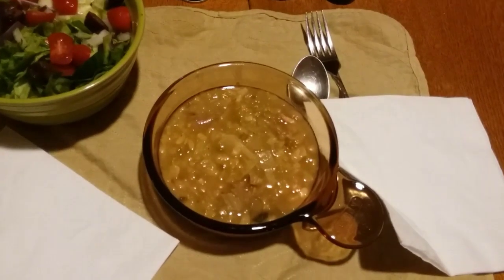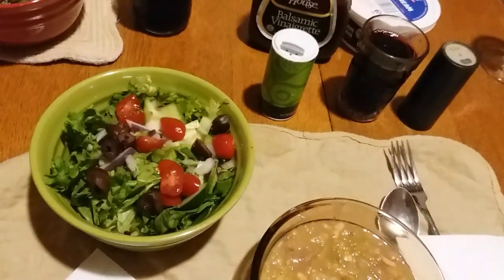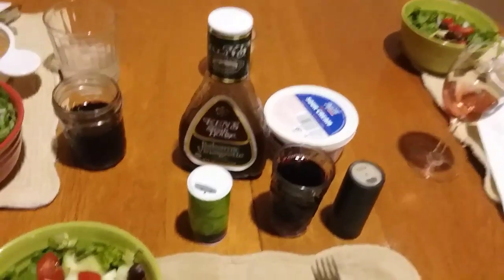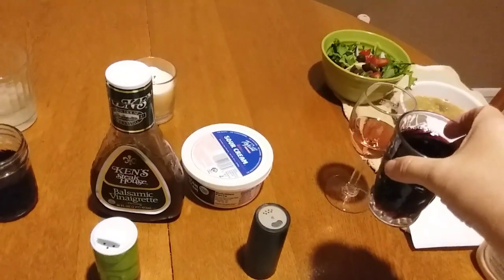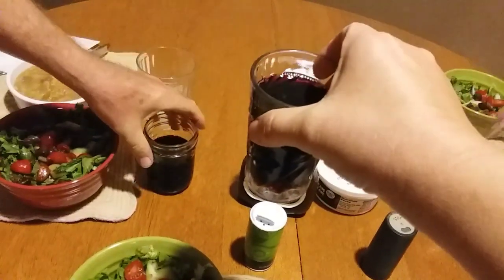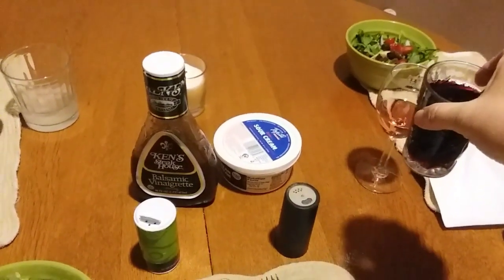For dinner tonight we're having white chickenless chicken chili and a salad with cucumbers, tomatoes, kalamata olives, and red onions, heart healthy red wine, and heart healthy white Zinfandel. Today is — I don't even know — it's Monday. Monday, back to the old grind. Happy Monday, everyone!